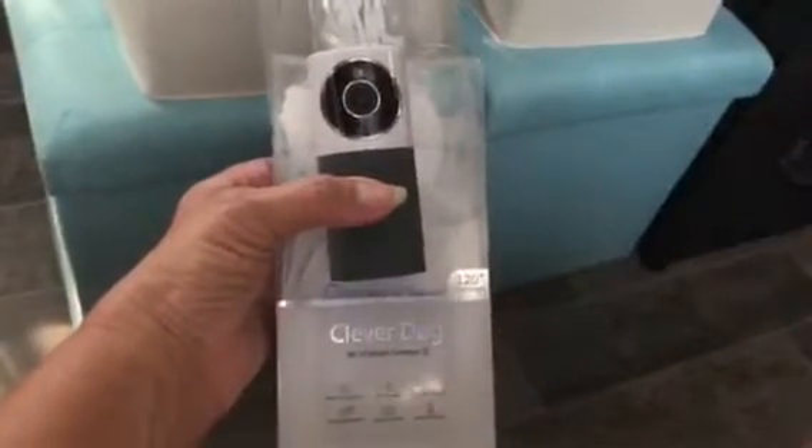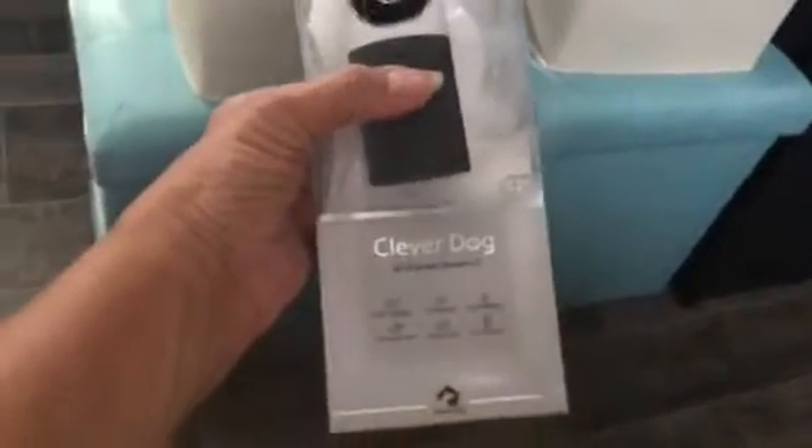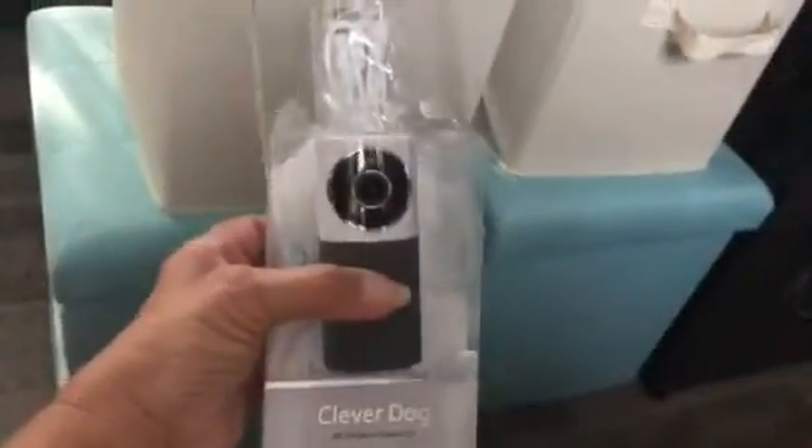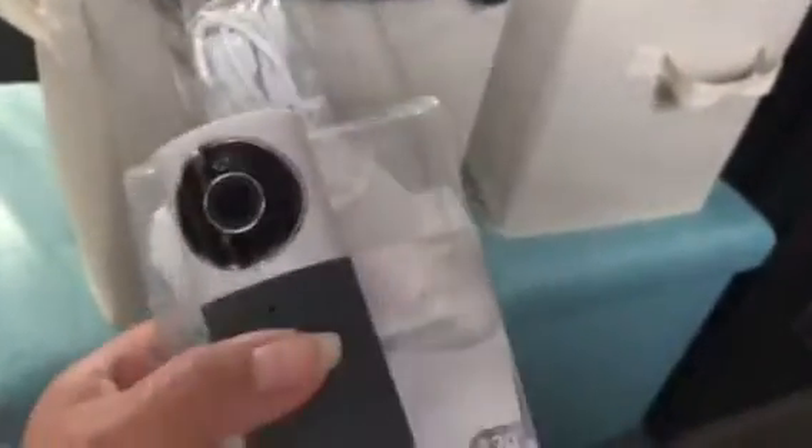Hi, Mary here from Just Plum Crazy. We're here with the CloverDog Wi-Fi Smart Camera. It's compact, as you can see. It comes with everything you need: the stand, the cord.